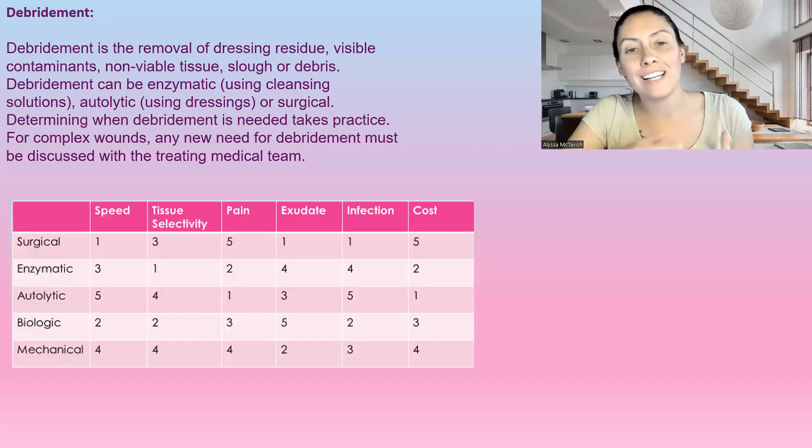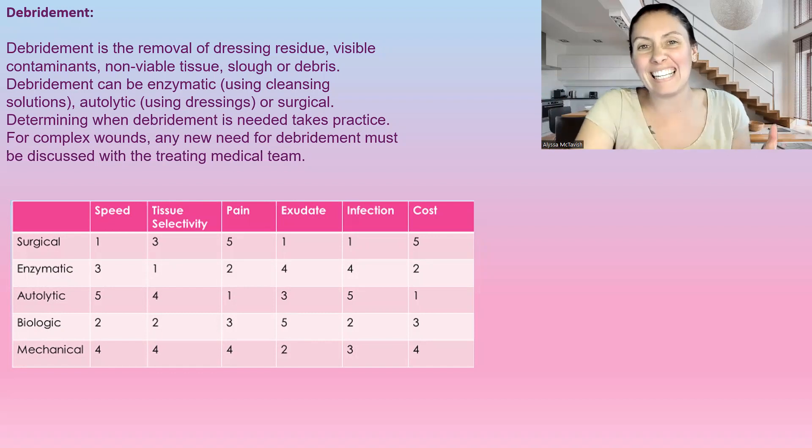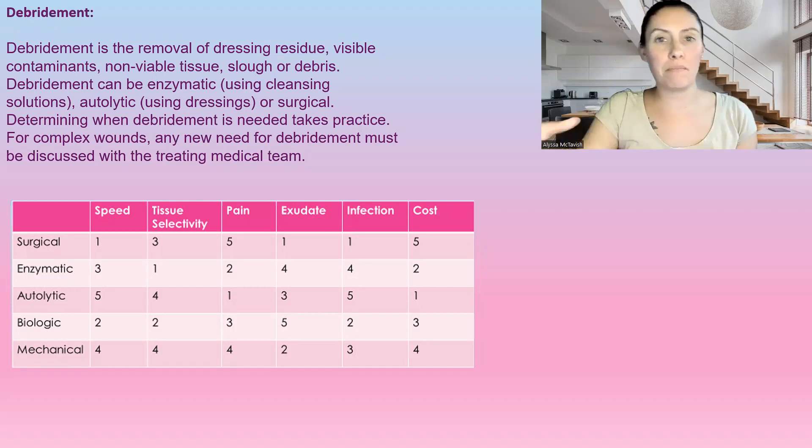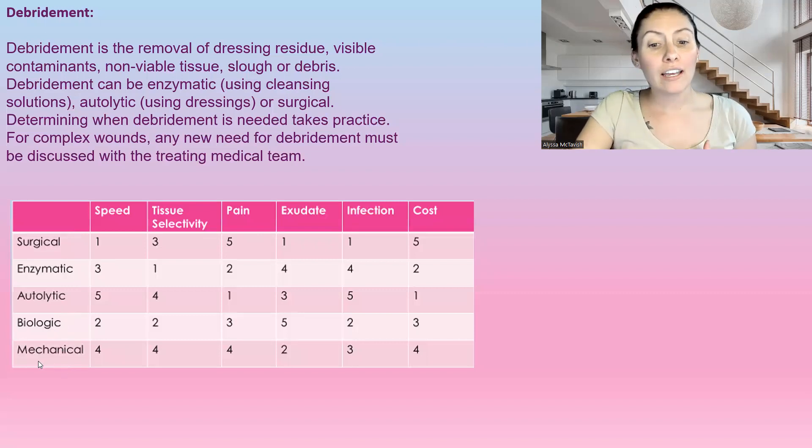Wound cleansing can also involve debridement, because sometimes there are pieces of dressing residue, visible contaminants, non-viable tissue, slough, or debris sitting in the wound that we need to clean out. There are different methods of debridement — I'll link that video above — including surgical, enzymatic, autolytic, biological, and mechanical debridement. I have a chart here covering speed, selectivity, pain level, exudate, infection, and cost for each method.